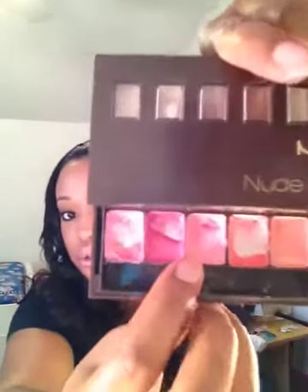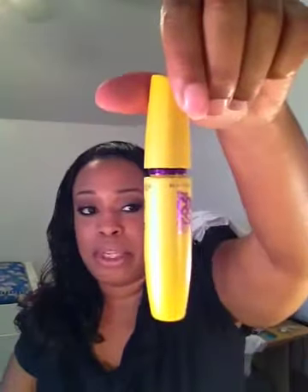For my lips, I am using my NYX Nude on Nude palette — these two pinks right here. I just posted a picture on Facebook and Instagram on the Maybelline Colossal that I am using today for my lashes. No falsies for me.